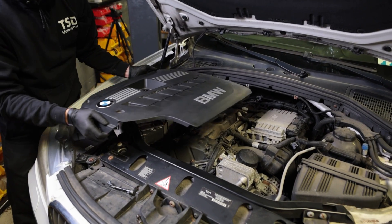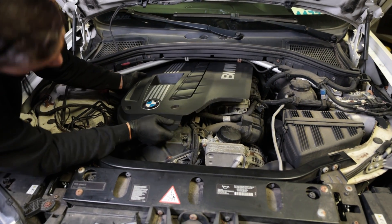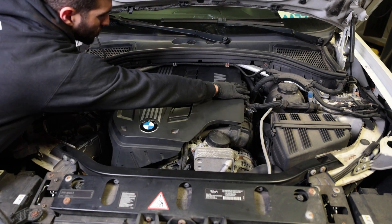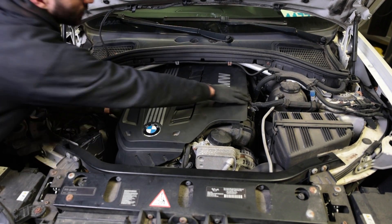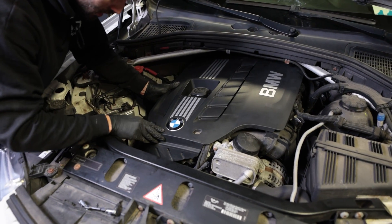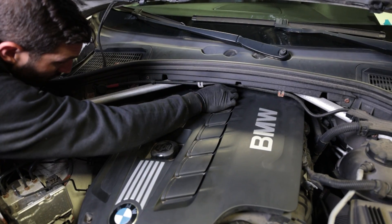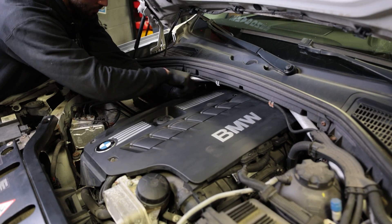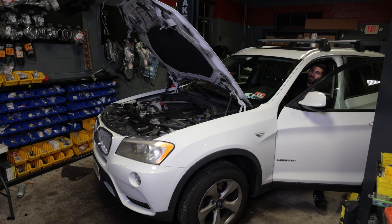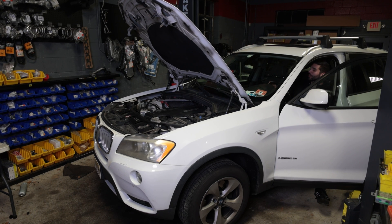Go ahead and reinstall your engine cover. I'm going to start by bringing it over more towards the passenger side and then lining it up with these rubber gaskets. Lock it in — I can't pick up on it, so it's locked in. Line it up with the four bolt holes. That is how you change the spark plugs and coil packs on your 2011 X3 28i with the N52 engine.